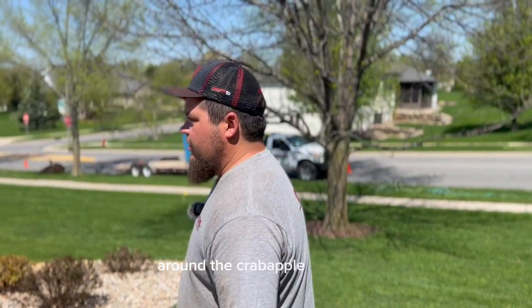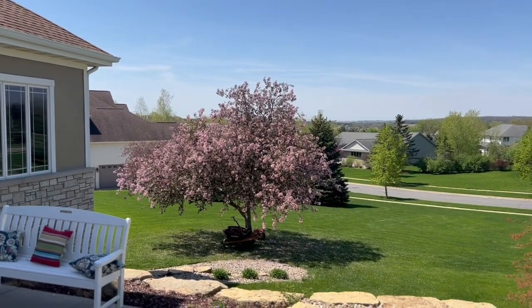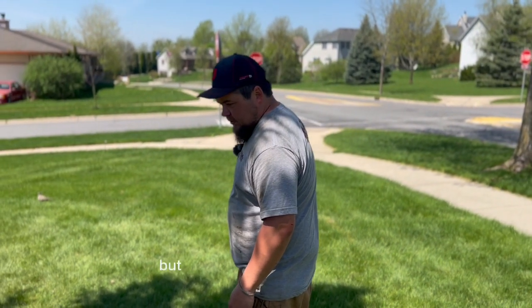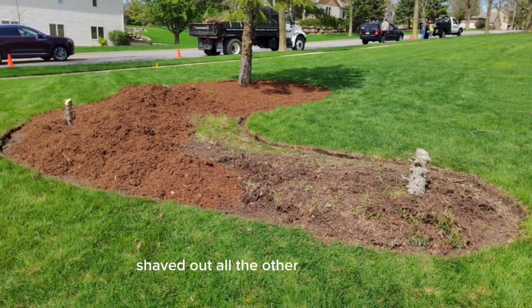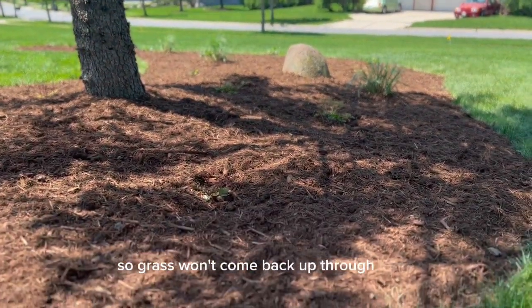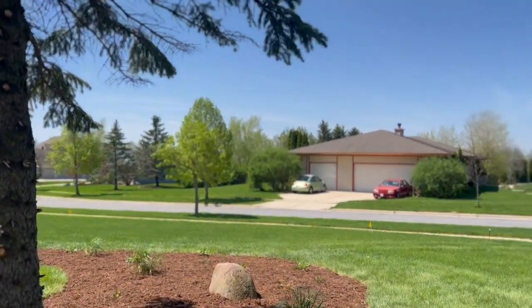Around the crab apple over here, we're going to put a mulch ring around that. We also got to trim some of the lower branches so that they can go underneath it with a mower easier. We made the bed larger, so we used the bed edger. Cut a nice line in the sod, shaved out all of the other grass in there. Put down snapshot so grass won't come back up through there, and leaves a really nice, clean, finished look.